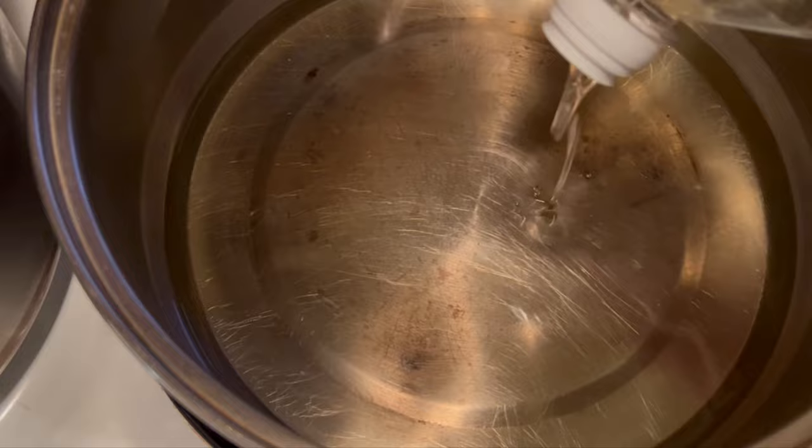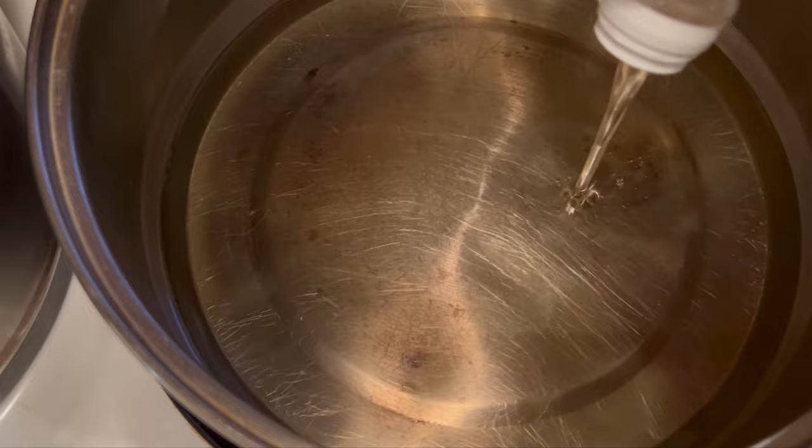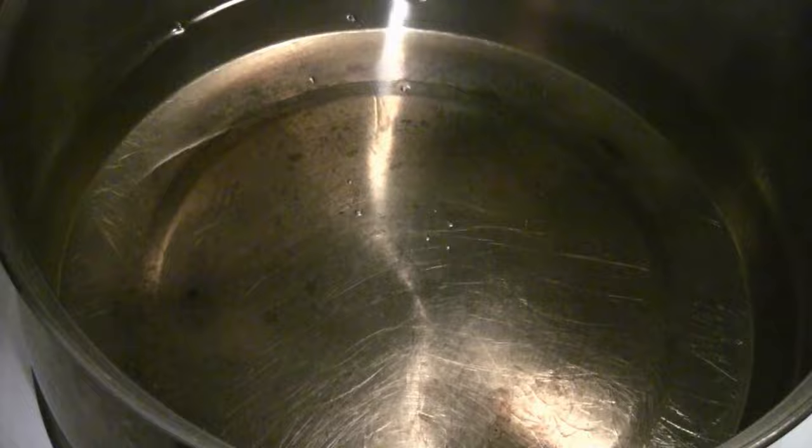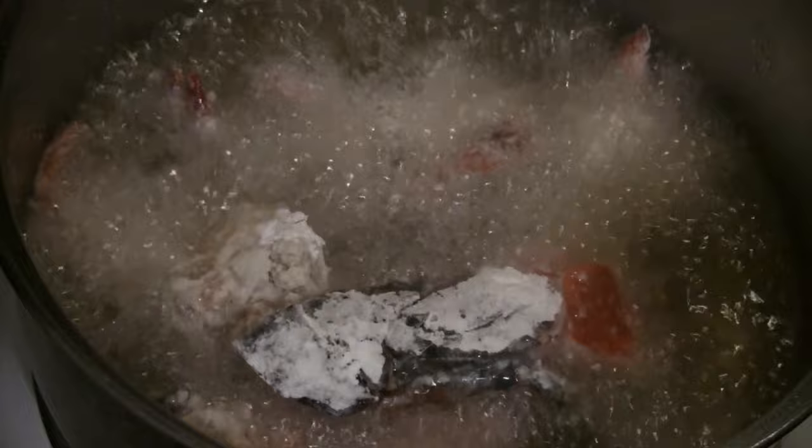Let me heat up some oil. I have some peanut oil — I like peanut oil the best, just personal preference. You can use corn oil or canola oil, but don't use olive oil as it has a low burning point. Put a chopstick in the oil — when you see it bubble like that, the oil is ready to deep fry the lobster. I have the heat setting at medium to medium-high, and I'll deep fry the lobster in about three runs.